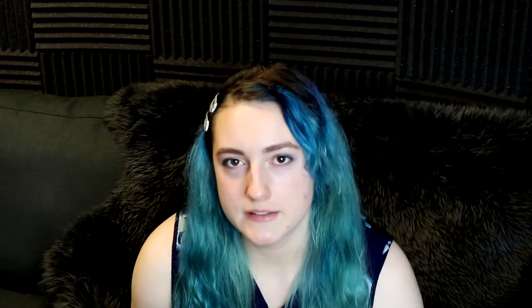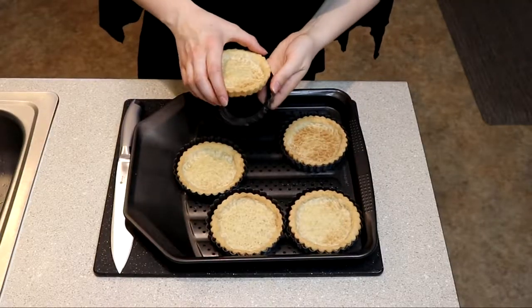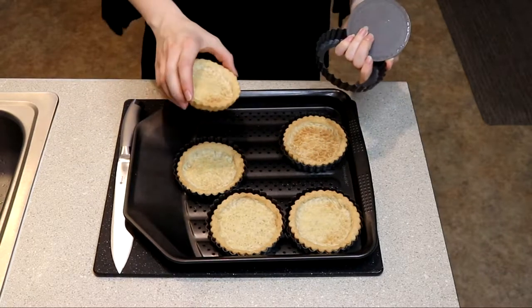Once that 15 minutes is up, take them out and remove the pie weights — which is a lot easier if you did line them with wax paper. I did not, but thankfully I have the blood of the dragon, so I used my hands to remove the piping hot beans. Put them back into the oven for an additional five minutes, then take them out and let them cool on a wire rack for five minutes. After that, pop them out of their tins and let them fully cool.